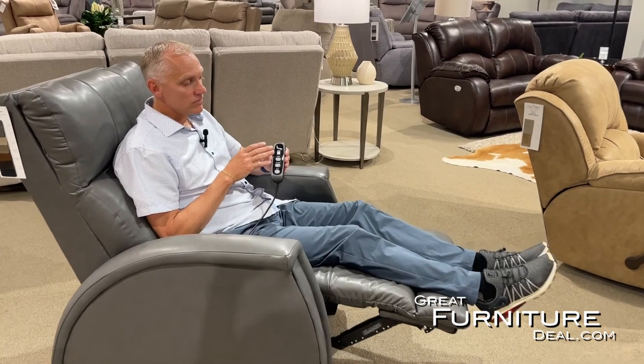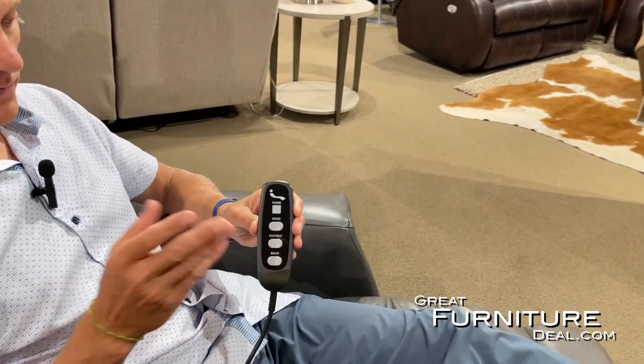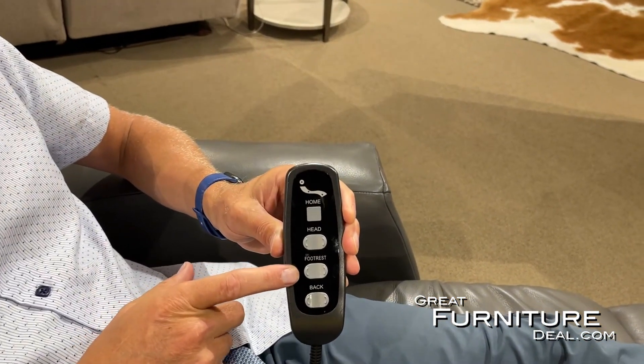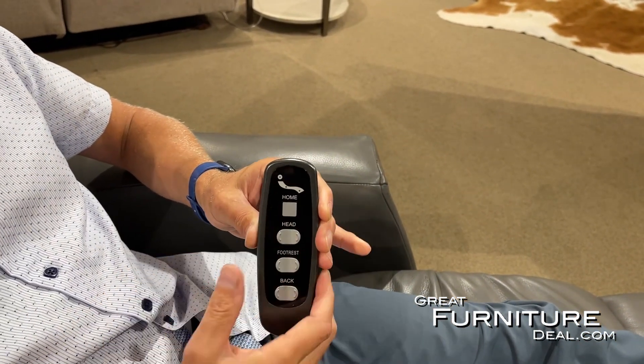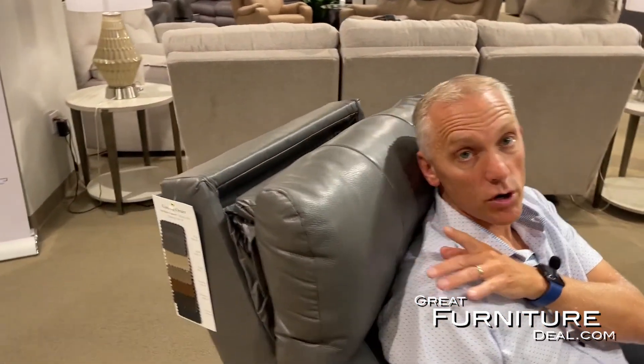Because it's an independent motor, on this remote you'll notice there are three buttons: one that controls the back, one for the footrest, and then this chair has one more function — the power headrest, which is right here.